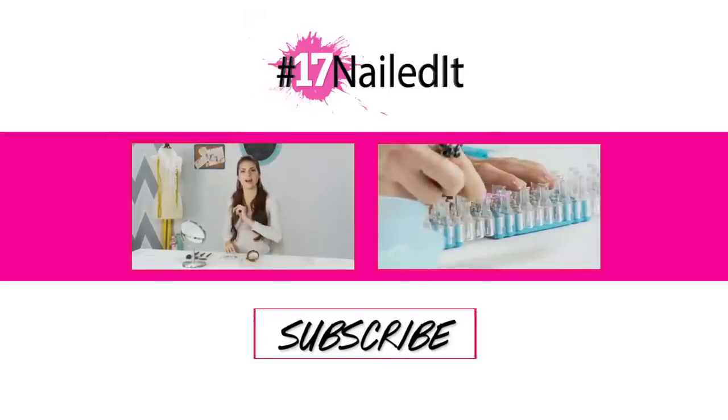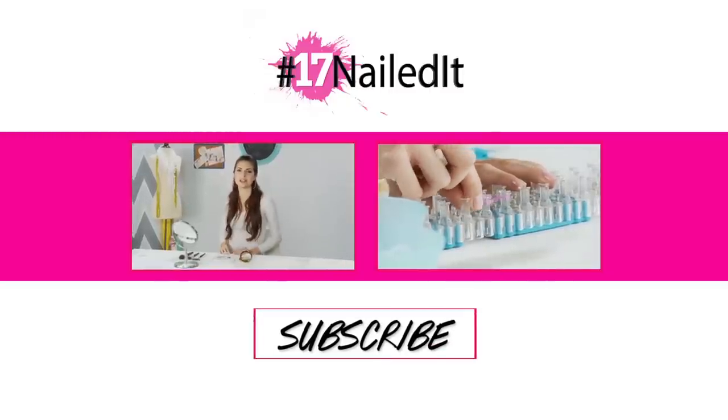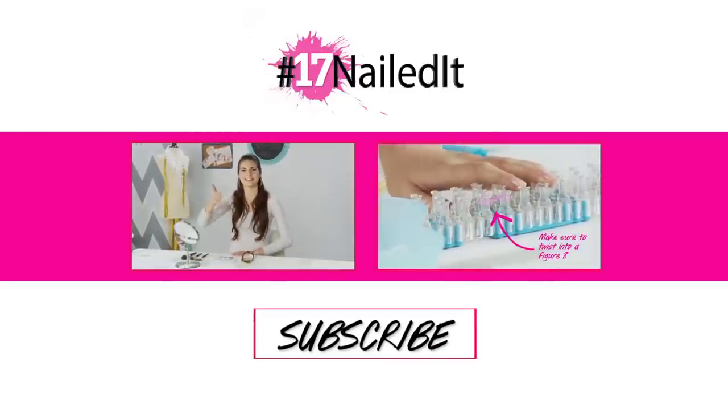Don't stop trying. Keep DIYing. Tune in every week as we change failed it to nailed it.